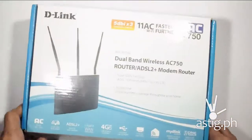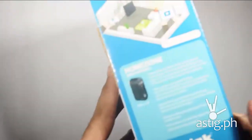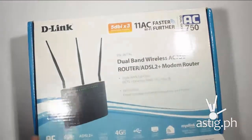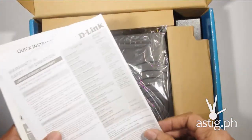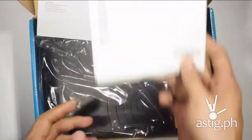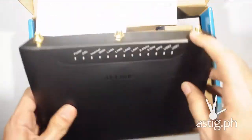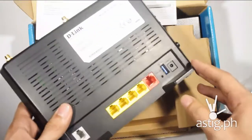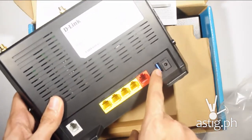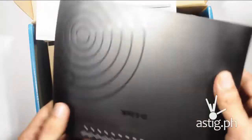So let's go through the box. At the back you have some more information. Opening it up — voila! You have warranty and safety information, a GPL code statement, and a quick installation guide. Here's the router itself; it's a little heavy, around 300 grams more or less. You have the antenna and you have the power button, USB 2.0 port, wireless area network port, and DSL port.